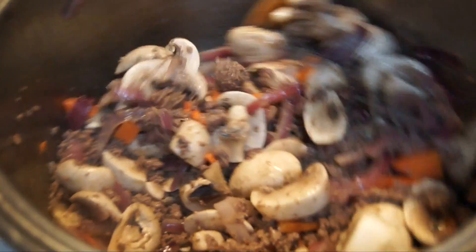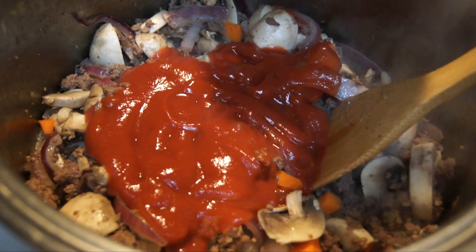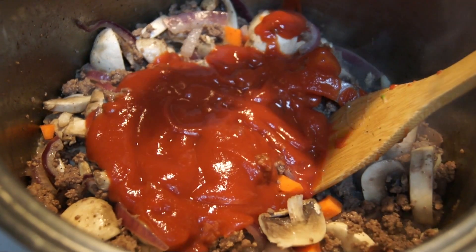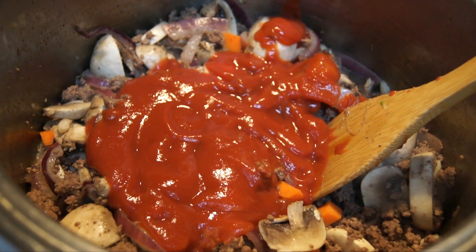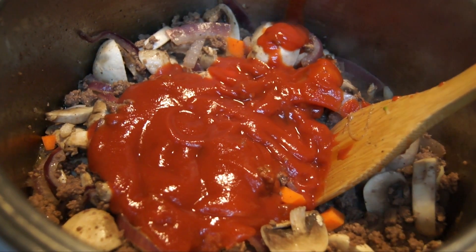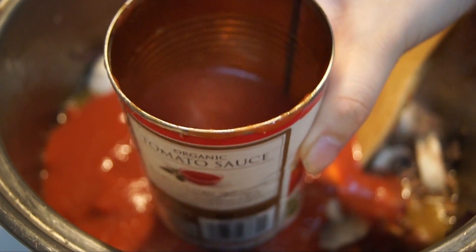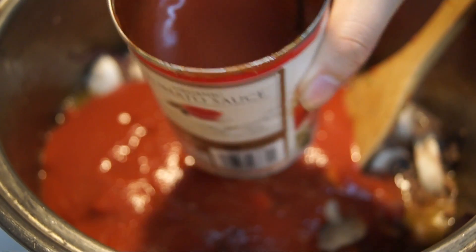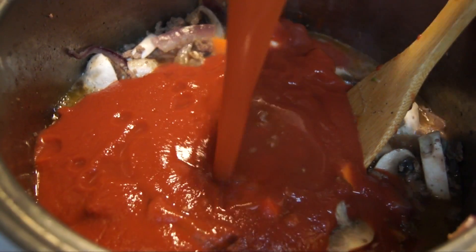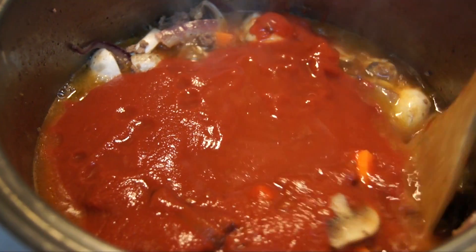Now you can add in your two cans of tomato sauce. What I like to do is add water inside the empty cans so I can get all the tomato sauce out — so there will be no waste. Now just stir it around for a little bit to make sure that everything is well incorporated.